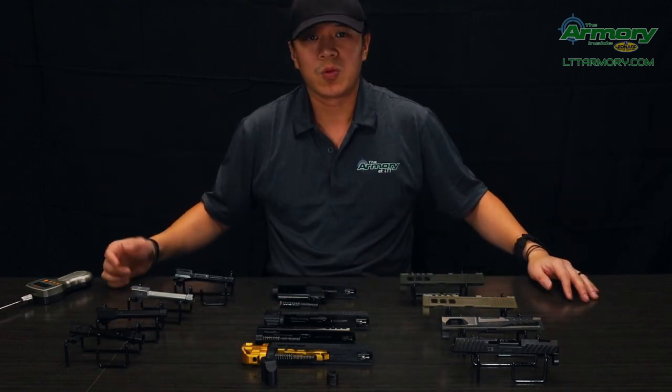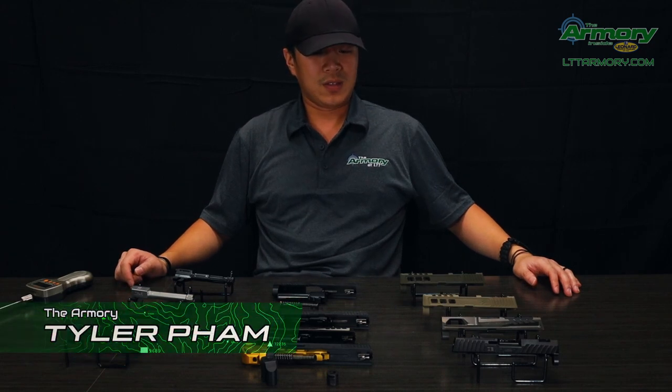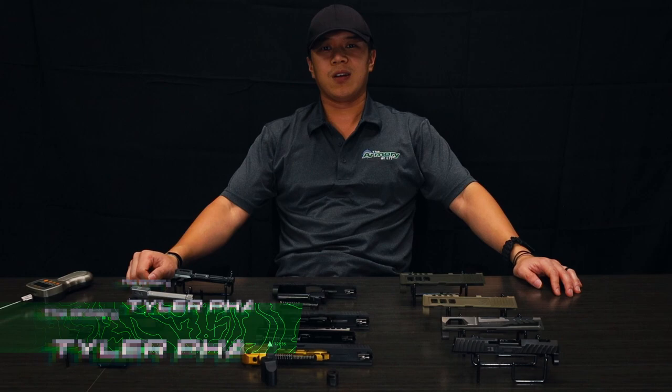That's it for now, guys. We do have other parts we'd like to go over and we'd love to see you again on the next episode. Thanks for tuning in. This is Tyler at the Armory at LTT. We'll see ya.